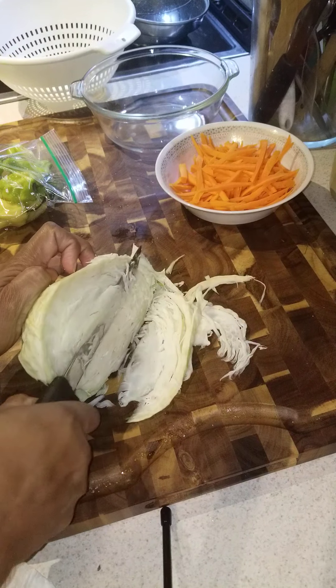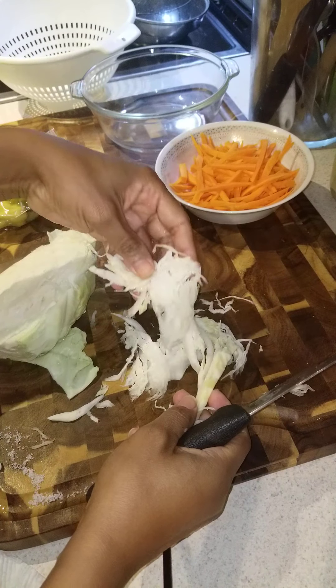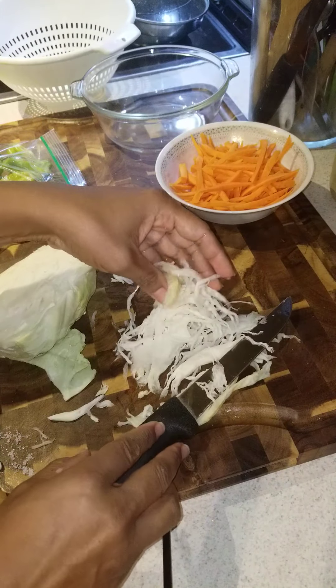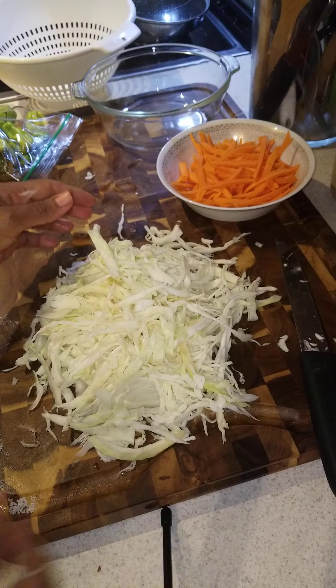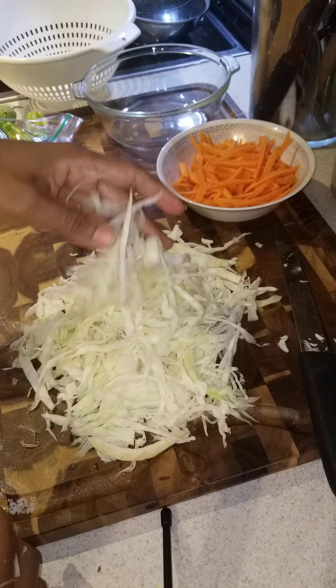I'm gonna keep on shredding this and show you guys the rest. As you guys can see, I'm done cutting and shredding the cabbage.